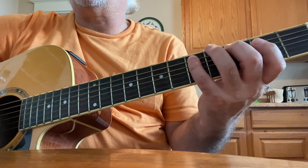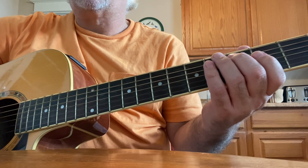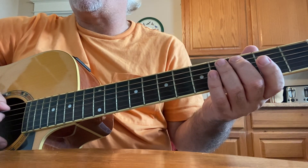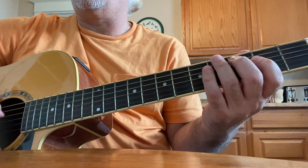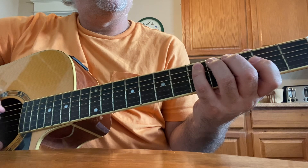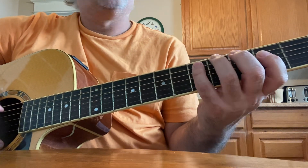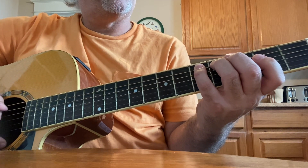Third fret, second fret, third fret. Second finger, fourth finger, first finger, second finger. We're changing strings — fifth string, fourth string. Back to the fifth string, fifth fret with your fourth finger. Fifth string, fifth fret.